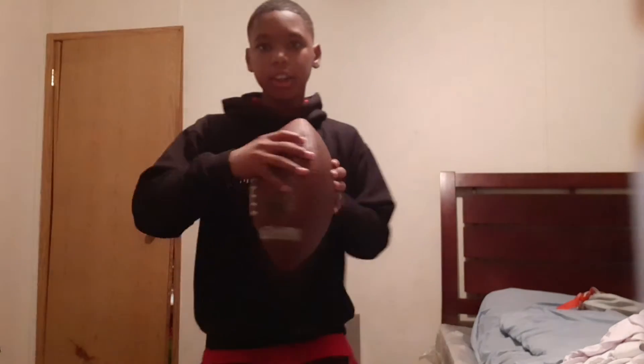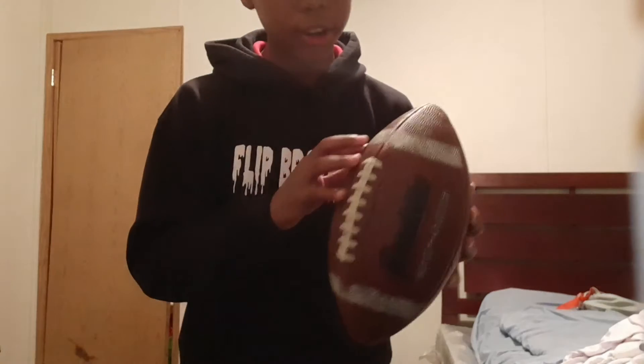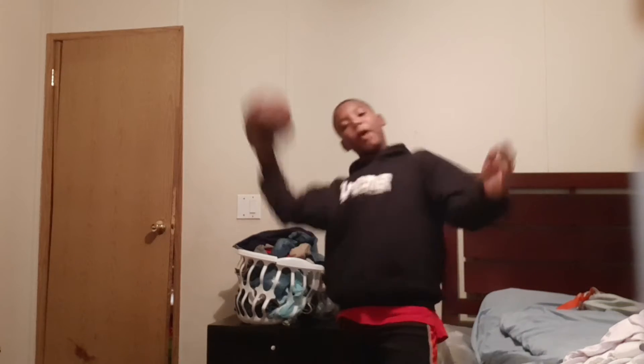First of all, put your whole hand on the white right part, and put your hand on the bottom like that, to make sure you're getting ready to throw, like boom. You're getting ready to throw like that. Make sure your hand is right here on this whole line right here.